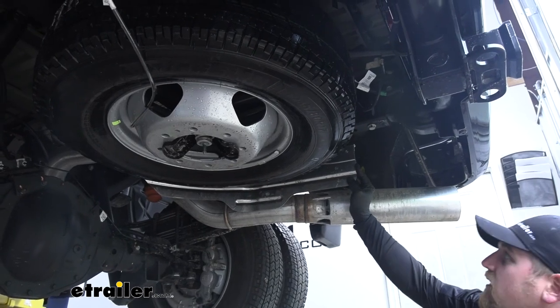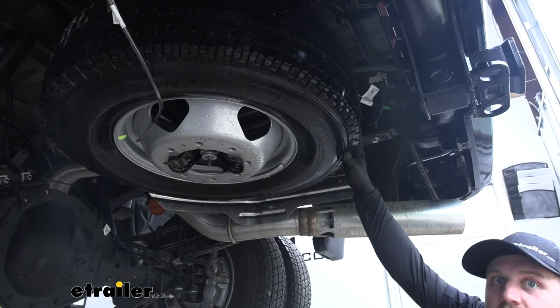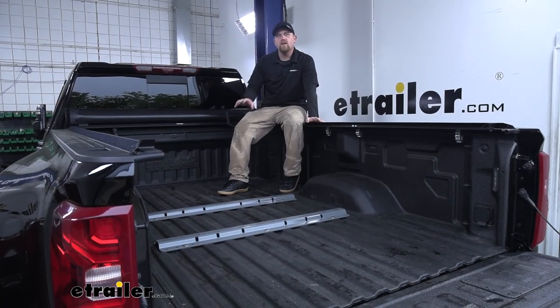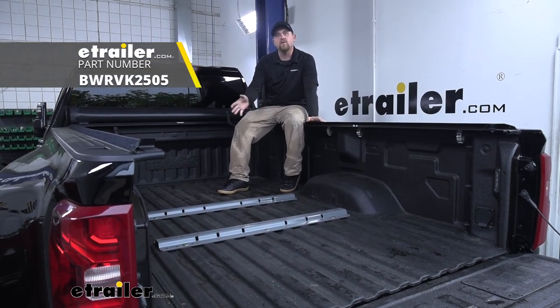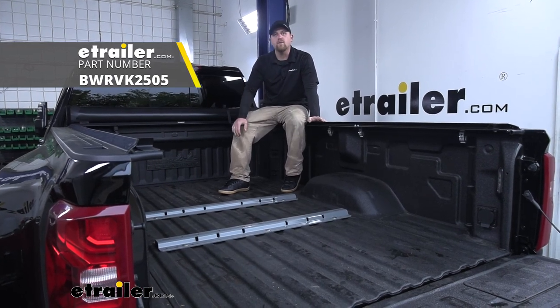Now that we have everything torqued down, I went ahead and reinstalled our heat shield and raised our spare tire back up into position. And that'll finish up our look at and our installation of the B&W custom installation kit with base rails for a fifth wheel trailer hitch on our 2020 Chevy Silverado 3500.